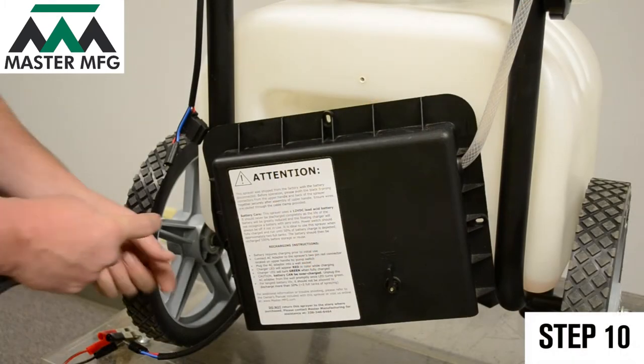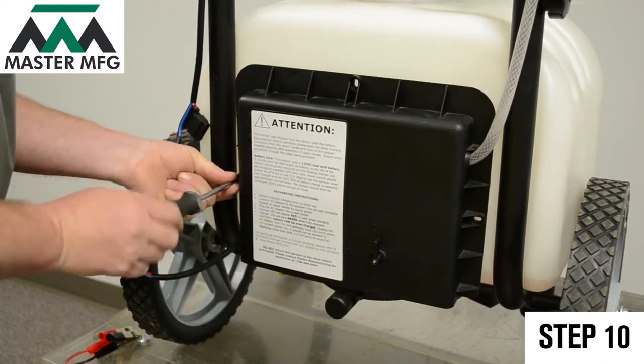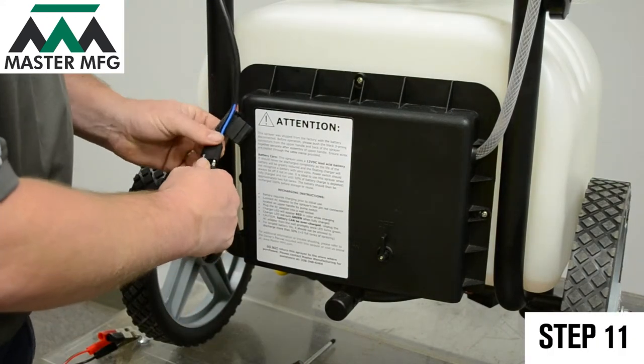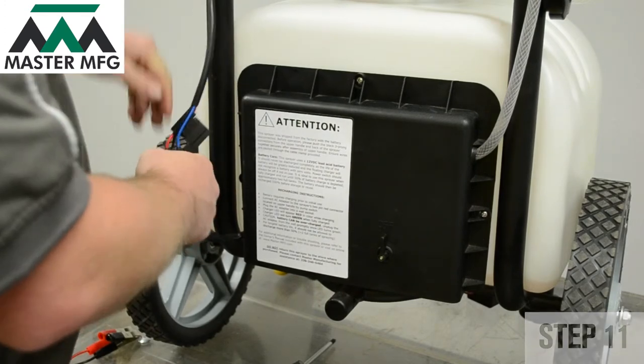After using the external battery source for two hours, unhook and screw on the back panel of your master gardener. Reconnect your power source connection. Test the power again by toggling the on switch to make sure the battery takes a charge.